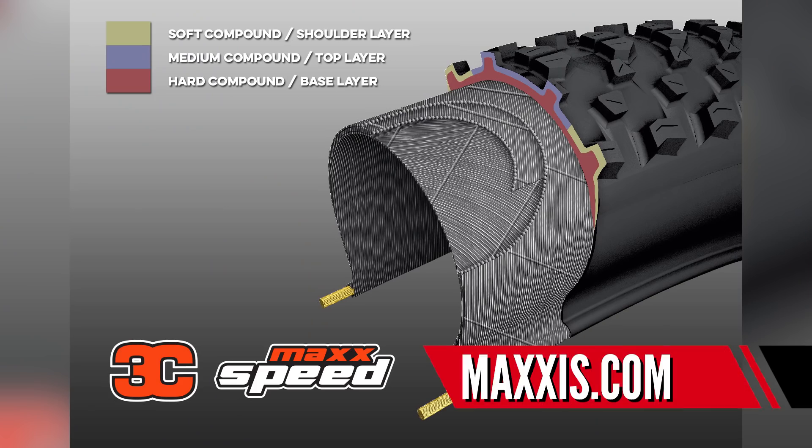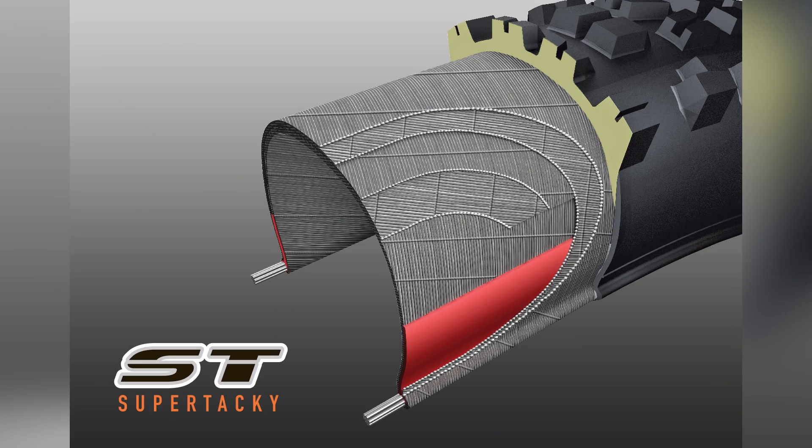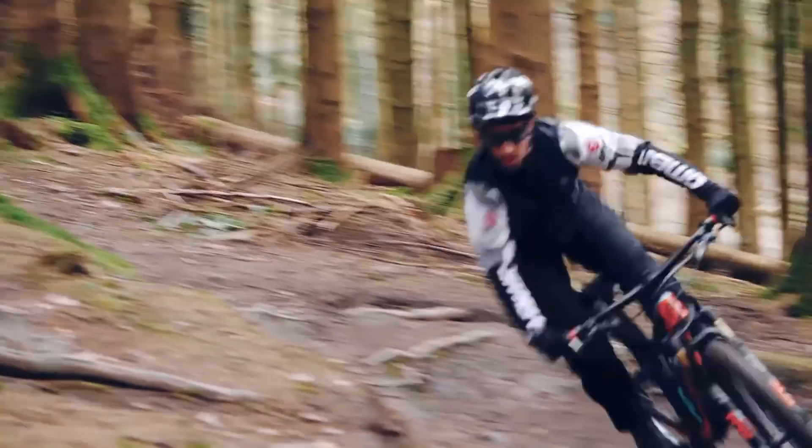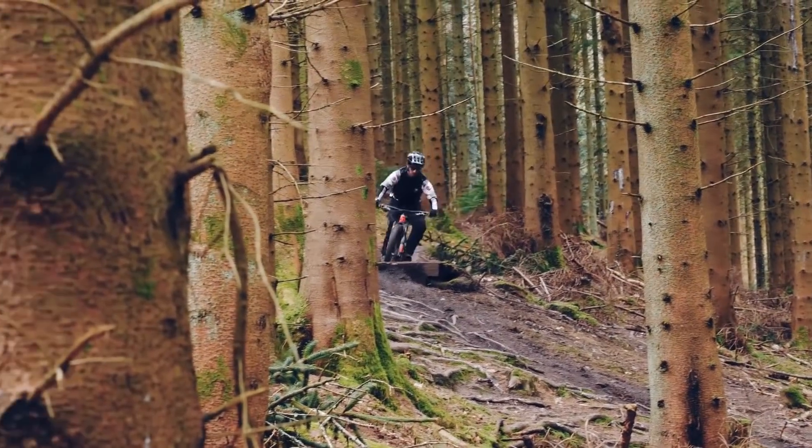Maxxis, for example, do various different compounds — they have their MaxxSpeed, which might be good for you, but they also go all the way down to 3C, a super tacky soft compound that gives incredible grip but a lot more drag on firm terrain. Something a lot of racers do — whether cross-country, enduro, or downhill — is run a softer compound tire up front for maximum grip and traction for braking and cornering, then run something much faster and firmer out back. That way you get the best of both worlds.